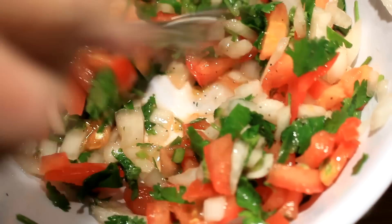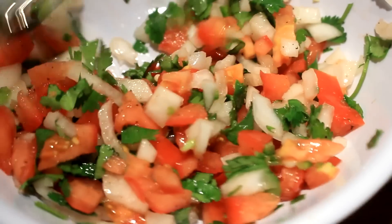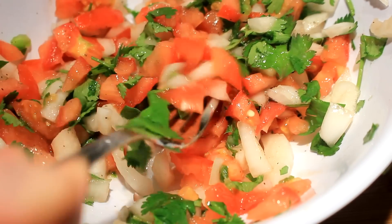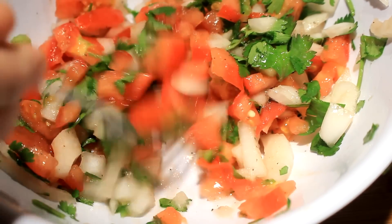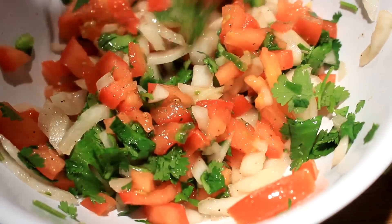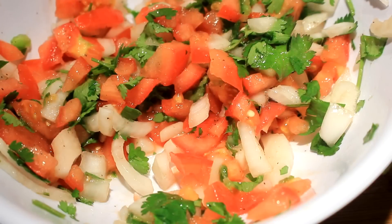Just put a cover on it, put it in the refrigerator until needed. I'm gonna have some folks coming over so I thought I'd make this for y'all. There it is — I hope you make it, and I hope you have a wonderful day!